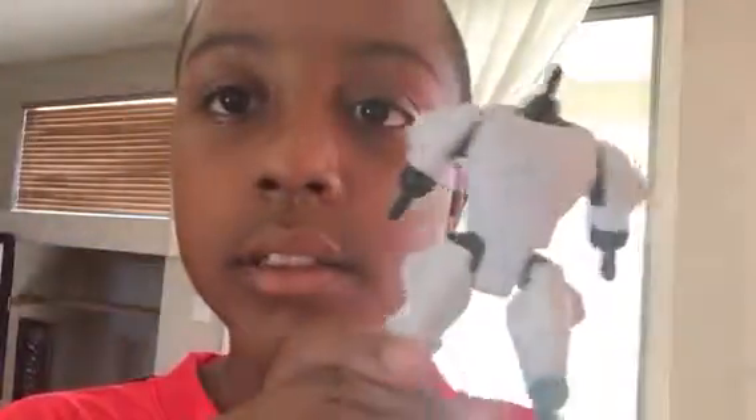You could detach the arm, detach that. You could detach the head. You can detach the other hand, and you could detach the legs. I think you could detach these too — nope. So now you've got a Stormtrooper chicken body. You could detach these.